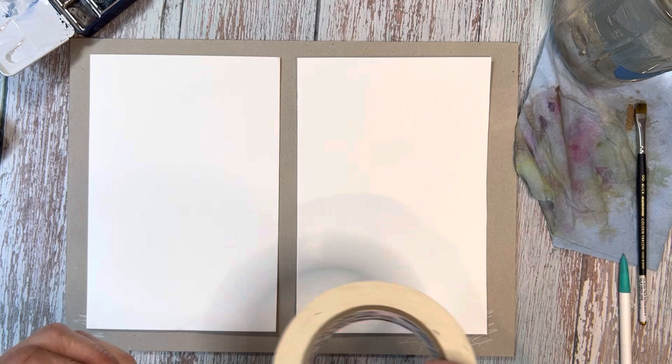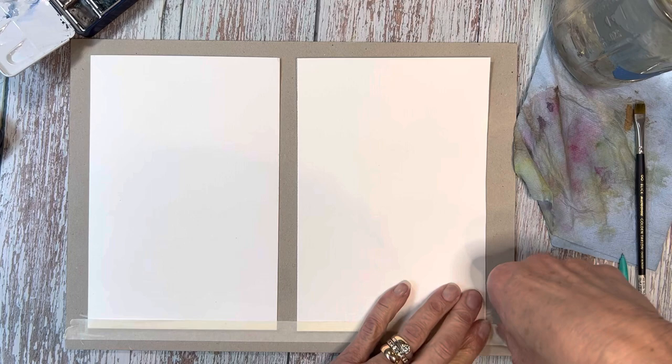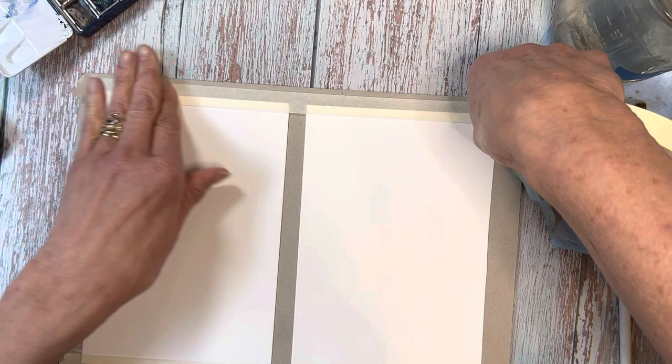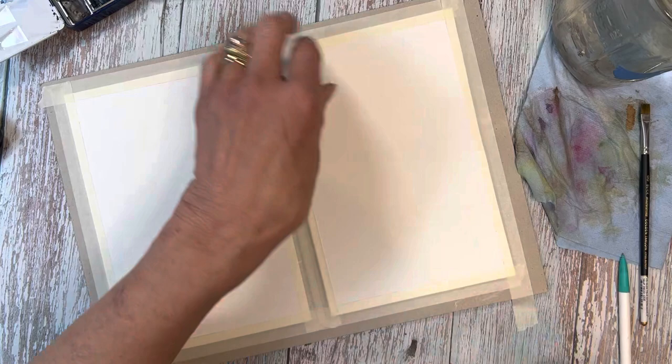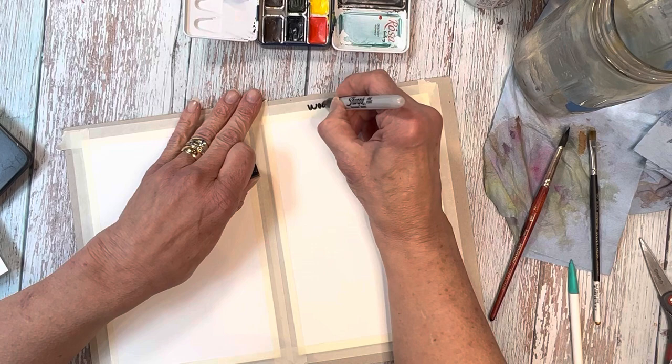One thing to note is that cotton watercolor paper can vary greatly. There are many different qualities of cotton and different grades used. The process of paper-making can be very different and the sizing used can be different as well — all of those can affect performance. But for this test today, I think the Bee watercolor paper is a really good choice. We've got the wood pulp paper here and the cotton watercolor paper here.